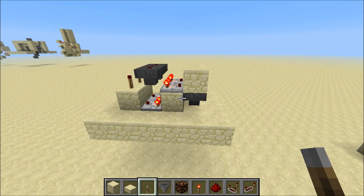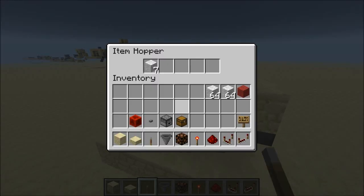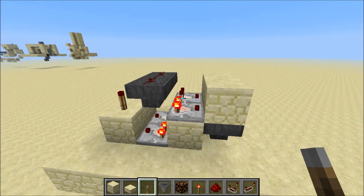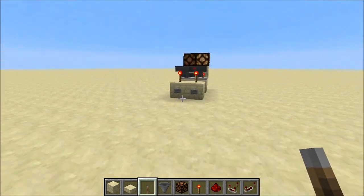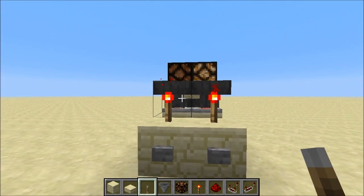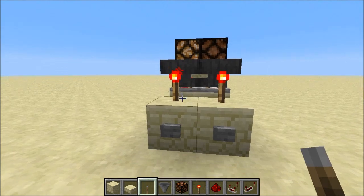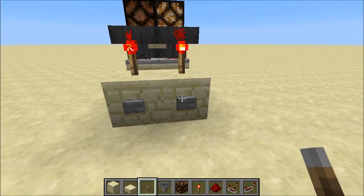In a hopper timer you have basically two components: the hoppers where the items ping-pong, and an RS-null latch to check in which direction the items need to go. In this design I used a hopper-based RS-null latch with two hoppers facing each other with only one item in one of them, and that way you can switch between outputs really easily by unlocking one of the hoppers.